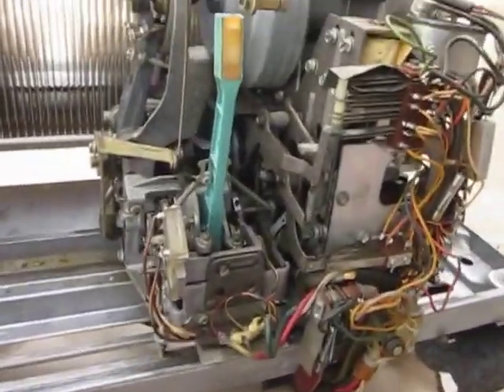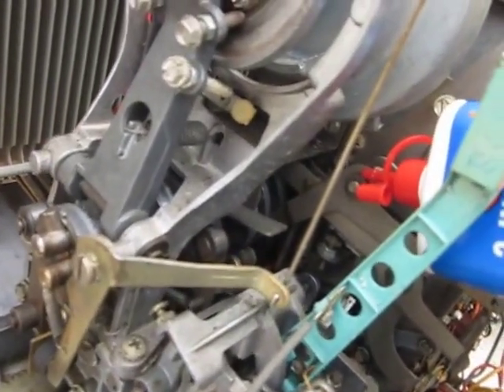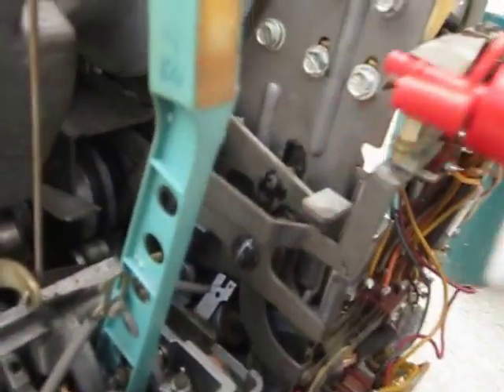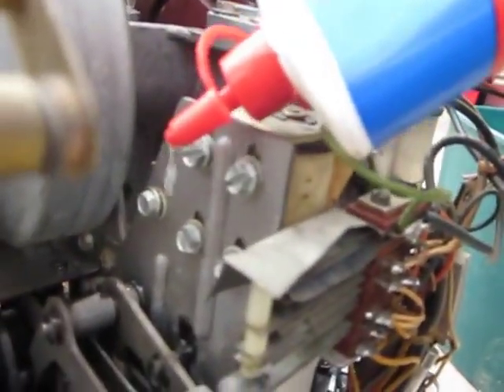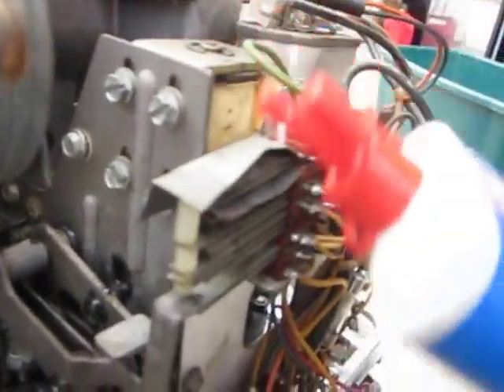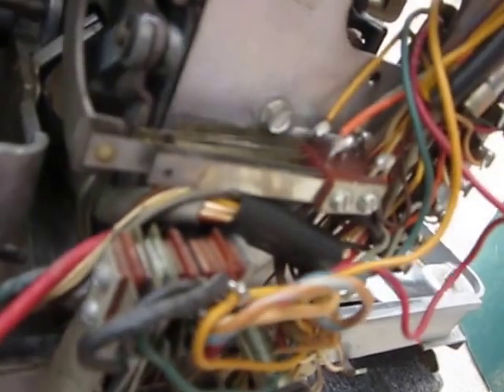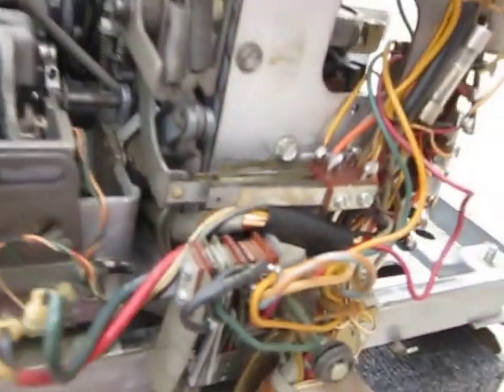Here goes with the oiling — just every spot that I could possibly see that needs some, because it hasn't had oil in a long time. It's recommended that you oil these every six months or something. But I'm just going to drip it in places like right here where I've got these contacts. I don't want to get the contacts oiled, but this area has to be oiled, so ever so slightly just enough to get that.